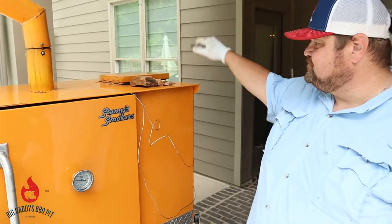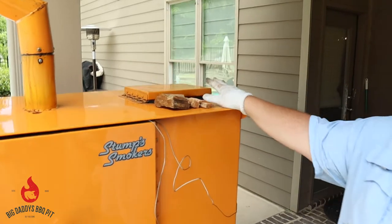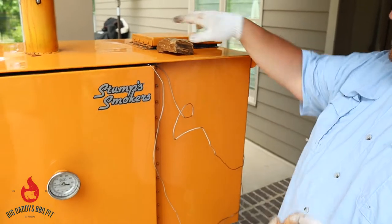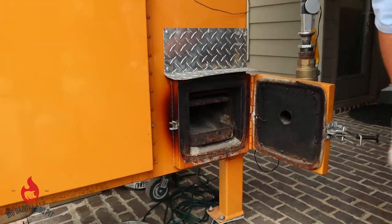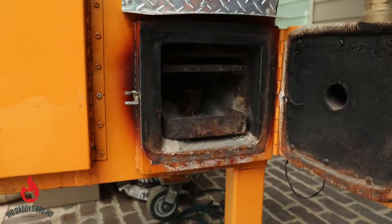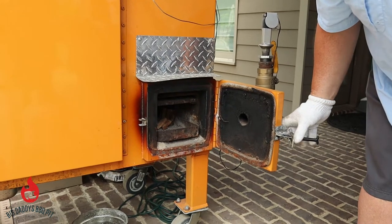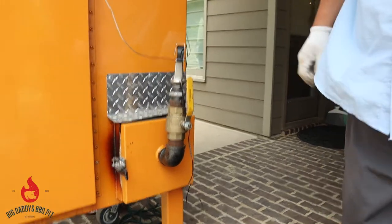With this gravity smoker, you put your charcoal in here — it holds about 12 to 15 pounds. We're running Cowboy brand briquettes today. For the smoke, down here in your ash pan, you can see the hot coal falling down — you're simply just going to throw some chunks of wood in. That is where the smoke comes from. Today we're running a little bit of apple and some pecan. You don't need a lot of it — it'll smoke for the duration of the cook.